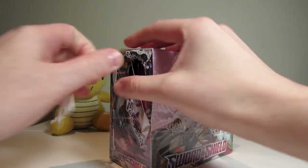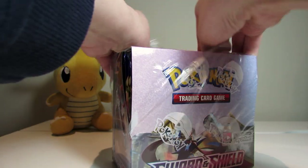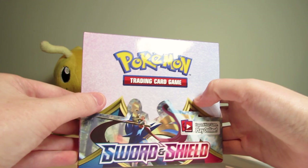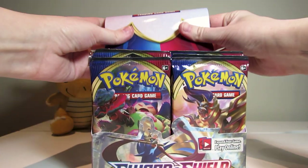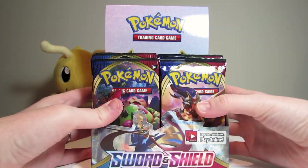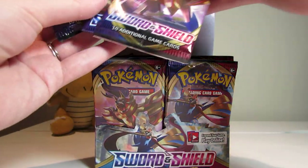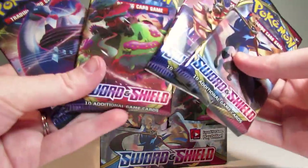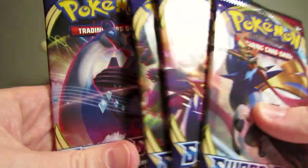We'll open it from the side here. It's got a beautiful pink and blue ombre sort of effect on the front. We're going to pull that right up and fold back over the cards. I believe they've got four different pack arts: Shield Dog, Sword Dog, Snorlax, and Lapras. So that's all four of them there.